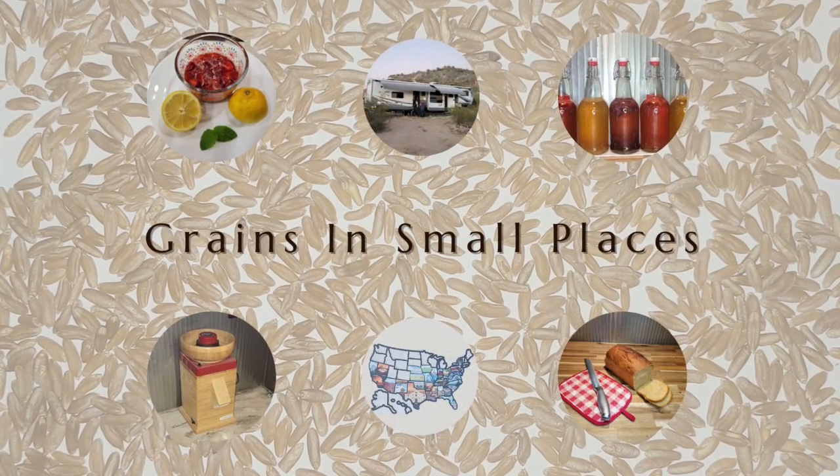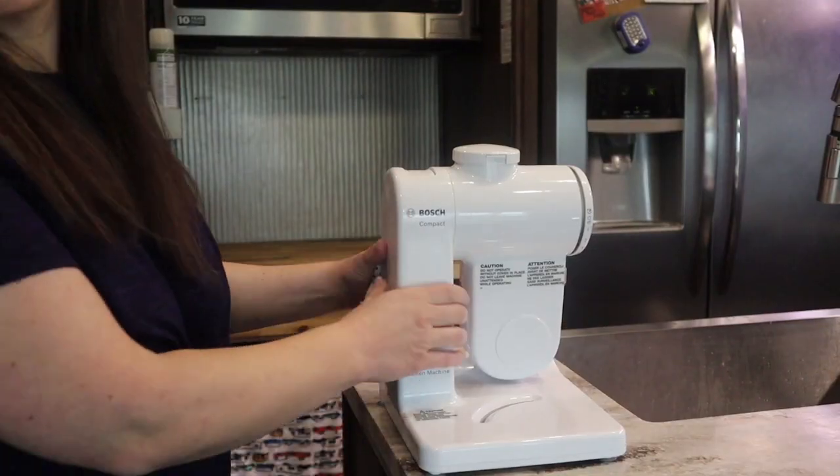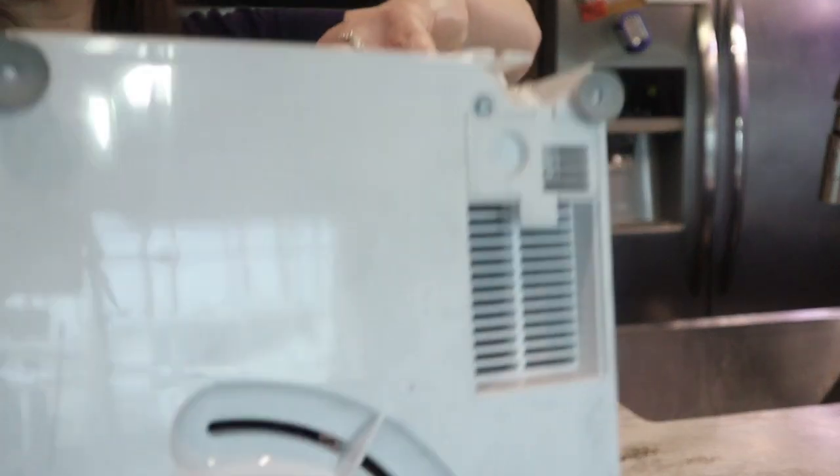So let me get into this review on the Bosch mini mixer and show you some of its features and details. I'll also go over some of the accessories — follow along and you'll find out if I give this mixer one or two thumbs up. First I'm just going to go over the basics with my Bosch compact machine.